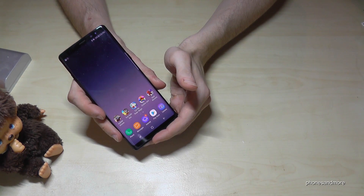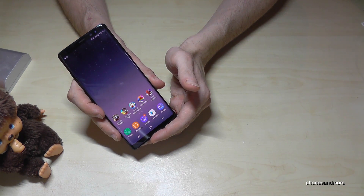Hello everybody, I want to show you with this video how to take a screenshot on the Samsung Galaxy Note 8.